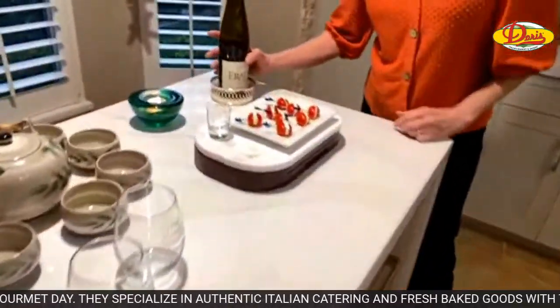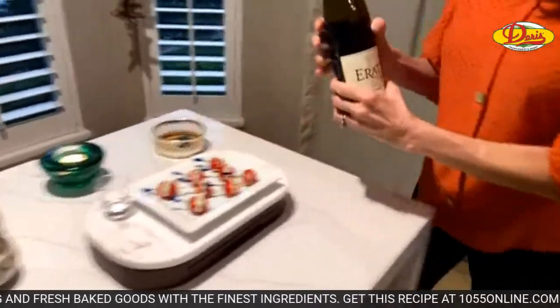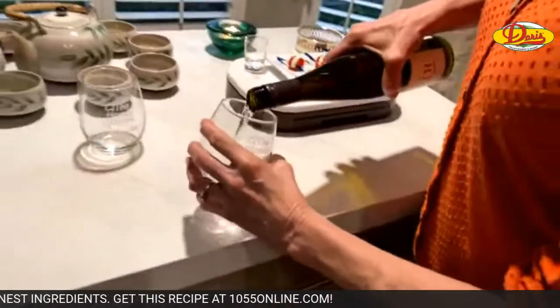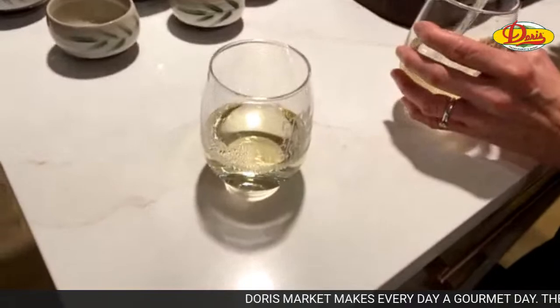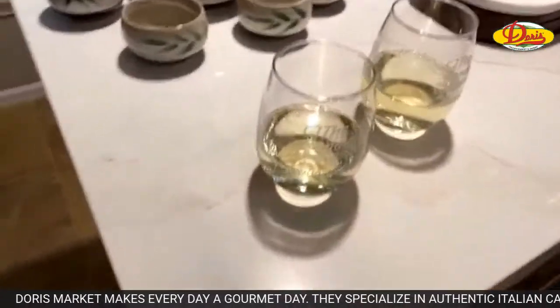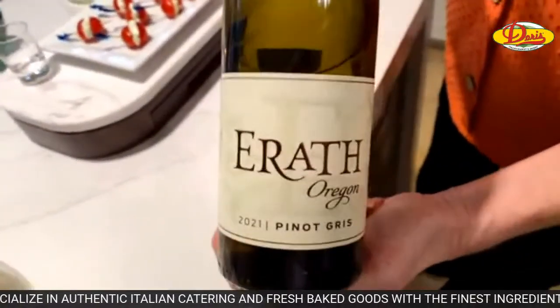We're doing white wine tonight. We're having cod and I looked it up — it says Pinot Gris. Not Pinot Grigio, but Pinot Gris. This is called Erath. It's supposed to go well with the fish. We know we're using inappropriate glasses — Honda Classic glasses — and we don't care.